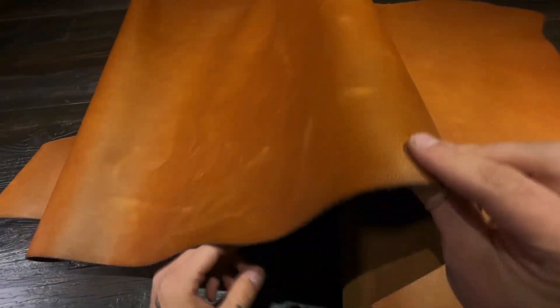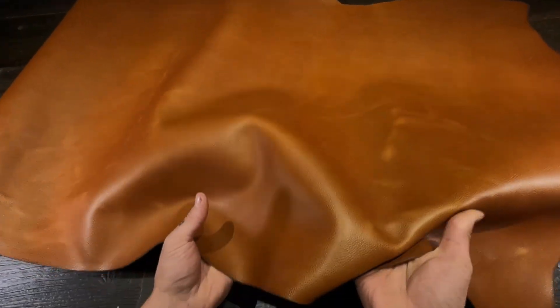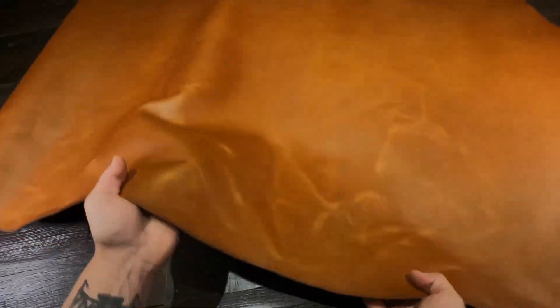100% usable, all the way to the edges. There's no wasted material on these hides. Some slight color variation as well as pull-up that you can see. It's got this rich golden color to it — it's really nice stuff.